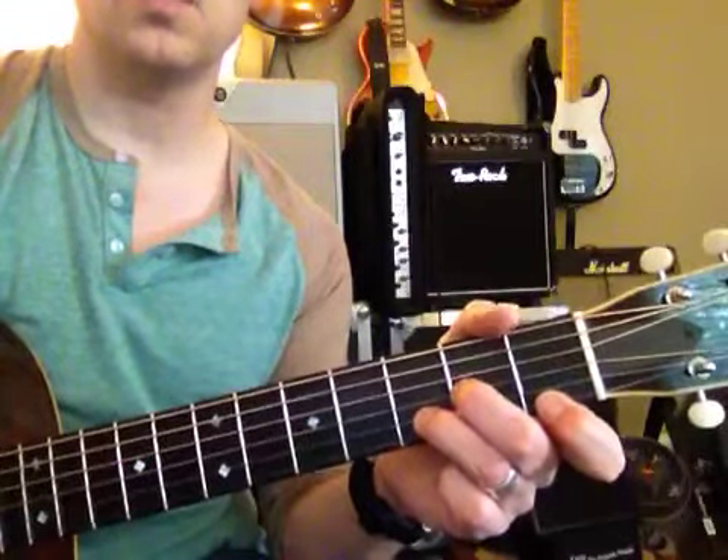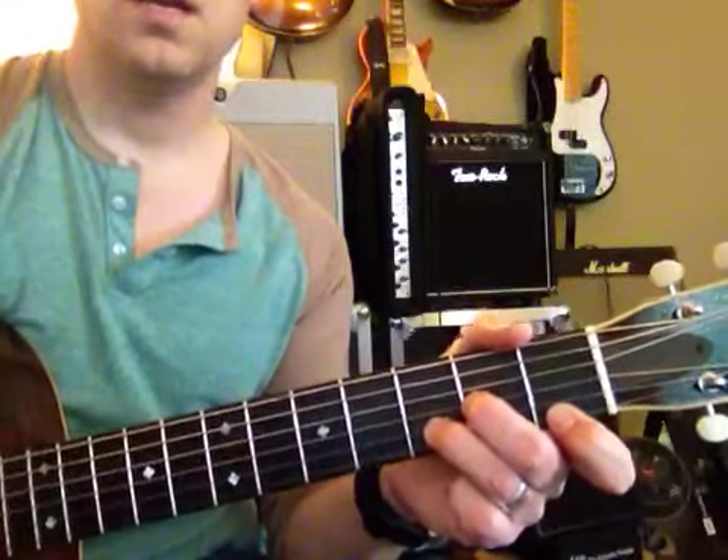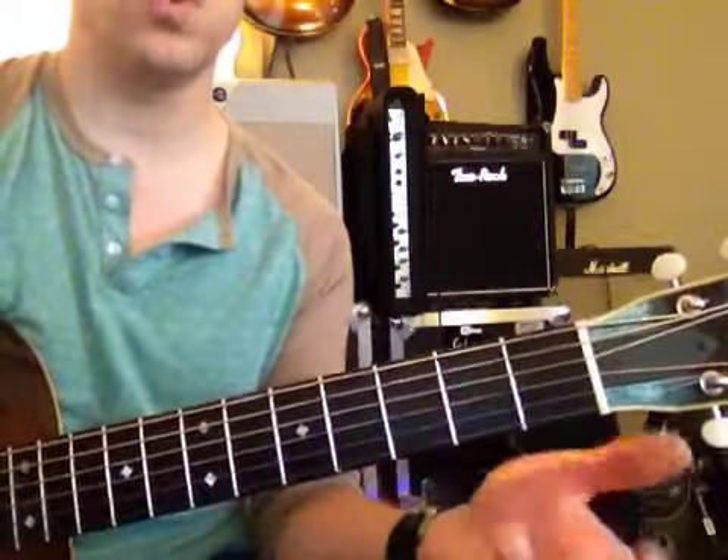D minor is a little bit harder. You've got to switch those fingers around and keep this one right in the same place. Now we're going to go down here and just rewind it from there as you're working through it and memorizing it.